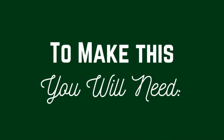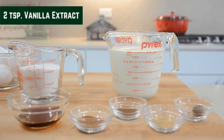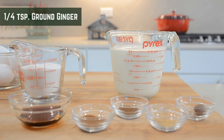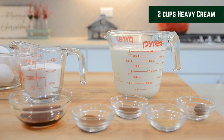To make this you will need 2 cups of milk, 6 egg yolks, 3/4 cup of granulated sugar, 2 teaspoons vanilla extract, 1 teaspoon ground cinnamon, 1/4 teaspoon ground cloves, 1/4 teaspoon ground ginger, 1 teaspoon nutmeg freshly ground, and last but not least, 2 cups of heavy cream.